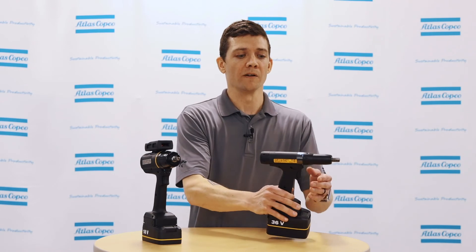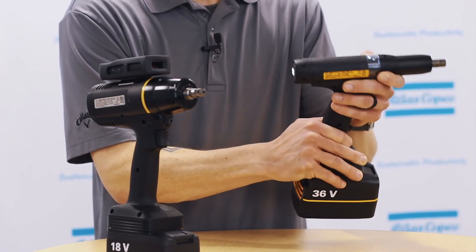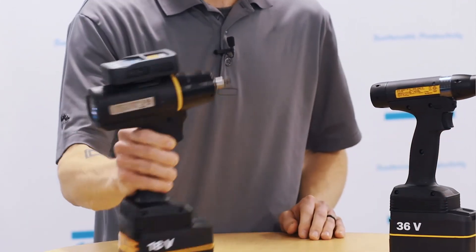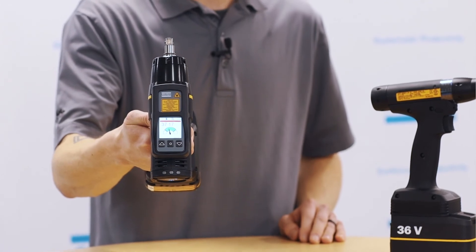Wireless communication is done via Bluetooth or Wi-Fi and is standard on all models. Operator feedback is given through LED light rings — red, green, and yellow indicate the status of the rundown, as well as connection, battery, and error lights. In addition, there is an enhanced eHMI which gives more detailed operator feedback.